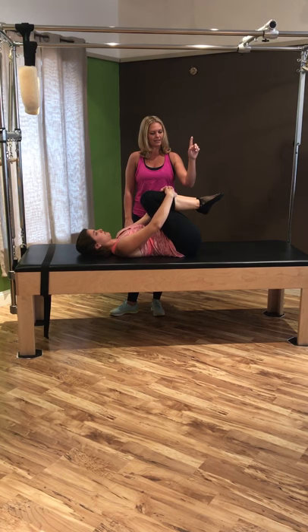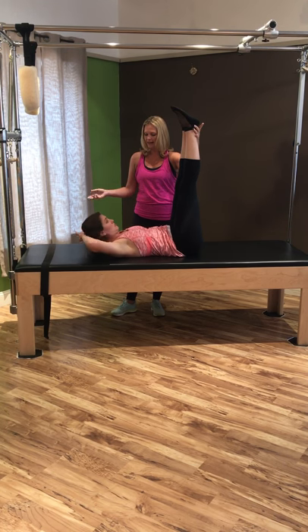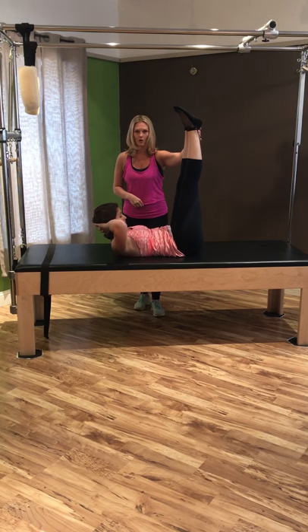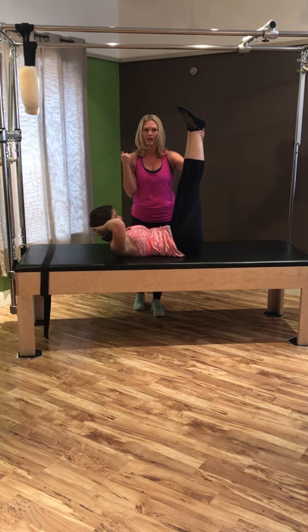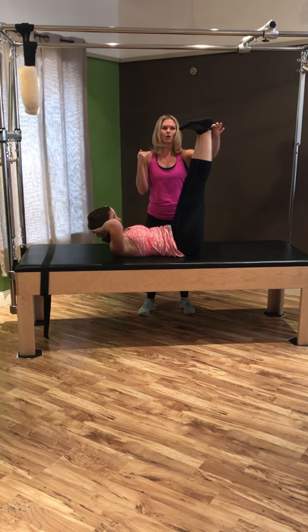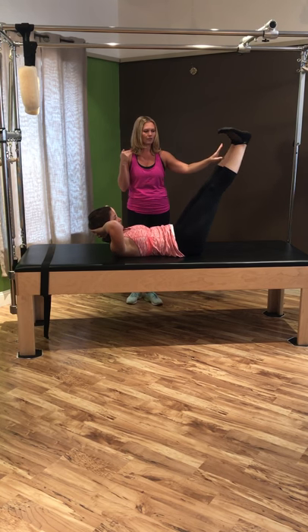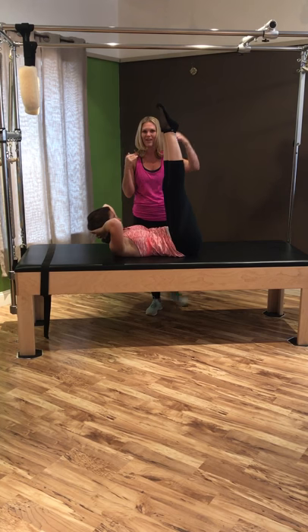Double straight leg stretches are next. Bring those legs up to the ceiling and squeeze them together. Place the hands behind the neck, curl the head, neck, and shoulders up, and keep those elbows open out to the sides. Look down at your core — use the abs to hold the head, neck, and shoulders up, making sure you're not pulling on your neck. Flex your feet, working all the way out through the toes. Inhale as you lower those legs down, point the toes, squeeze those inner thighs, and on the exhale float those legs right back up.